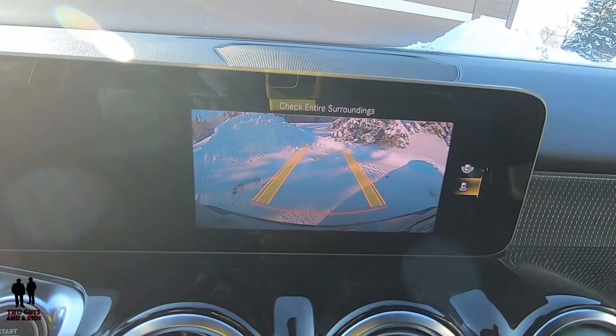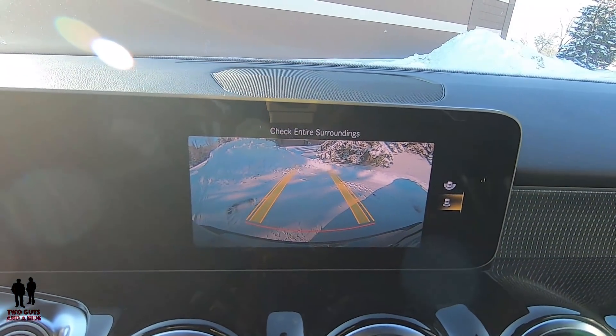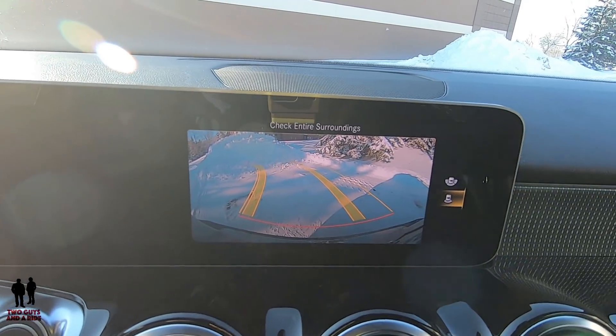It does have a backup camera, so if you are backing up into a parking lot, a parking stall, a garage, or whatever, it's really easy. It has a tight, small footprint, so it's easy to maneuver around, driving around town.